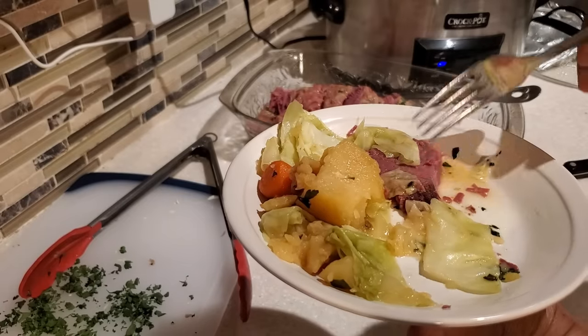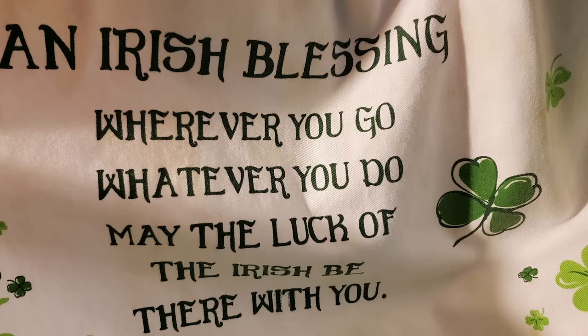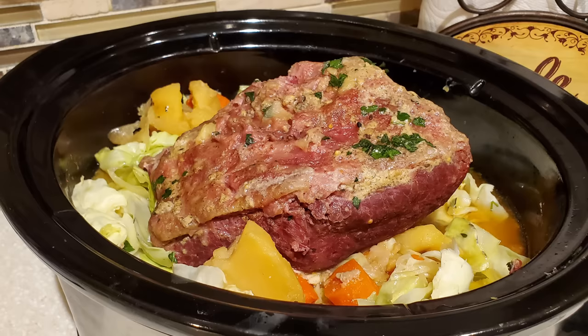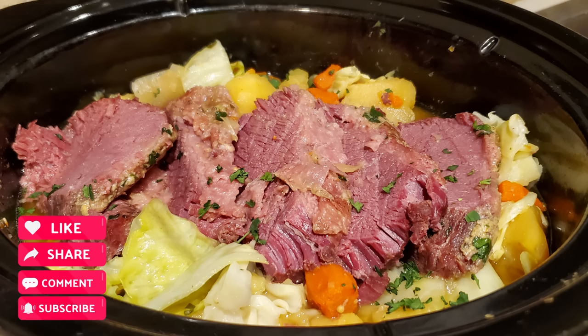That wonderful gift my friend got for me from Ireland was a lovely apron that reads: 'An Irish blessing — wherever you go, whatever you do, may the luck of the Irish be there with you.' Well that is it for me today. If you haven't subscribed yet, go ahead and hit that subscribe button. Remember, it's always good when Devon is cooking for the family — I'll see you on the next one, bye bye everybody!